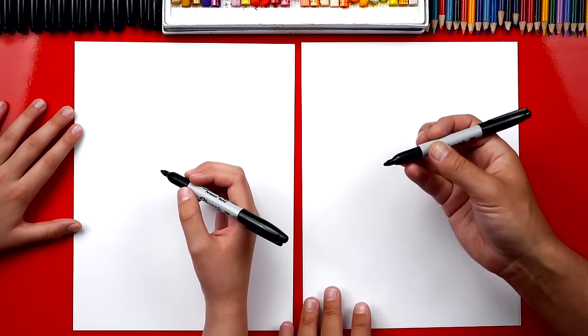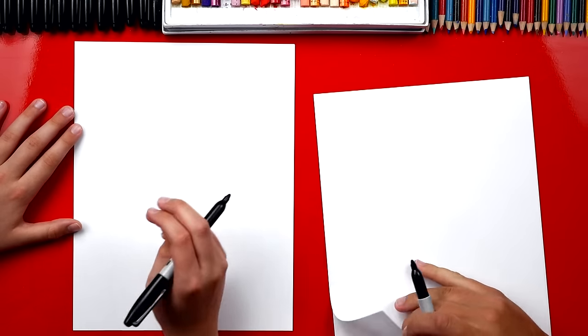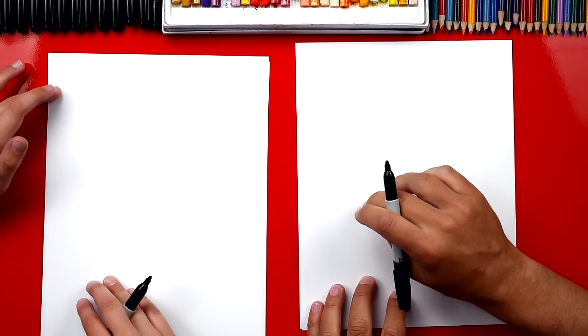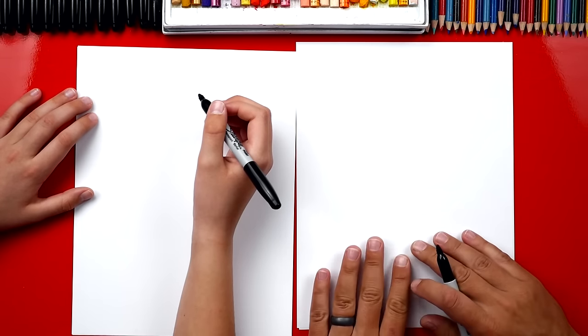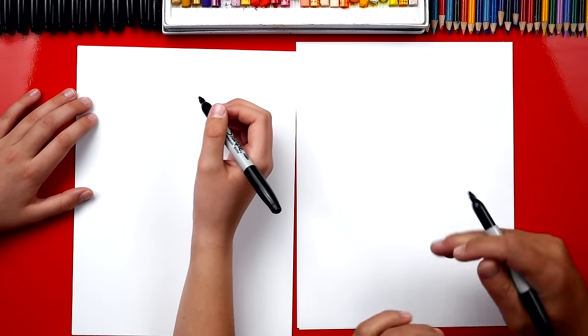If you're using a black marker like us, you want to make sure that you have more than one sheet of paper so that your marker doesn't soak through and get onto your table. But you don't have to use a marker — you could use a pencil if you feel more comfortable drawing with a pencil.